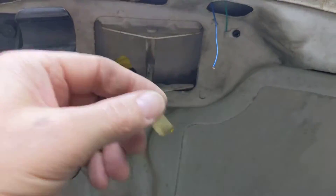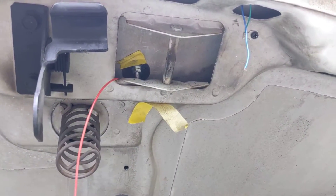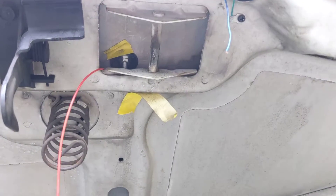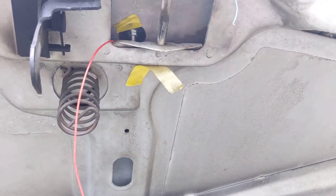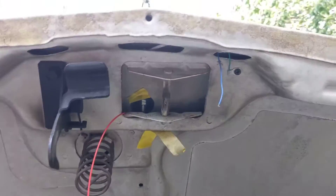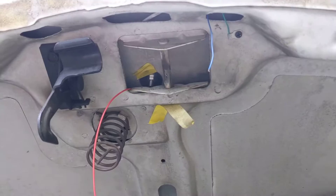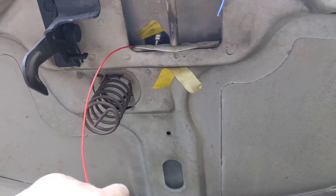The blue wire gets 12 volts from the battery, headlamp, or however you want to control it. Since it doesn't draw very much current — I think it only draws 11 milliamps — I've decided to just tie it into the battery and have it on all the time. I don't think that'll be a problem.